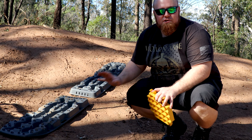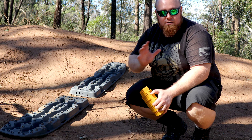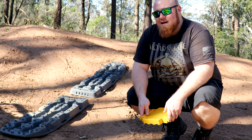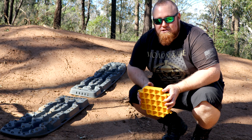Now let's say you want to join two of the boards together — there's a really long rut, something like that, or even just a really big boggy patch in a bit of swamp. What you're going to need is the linking plate. It's really, really simple to use. Let's show you.